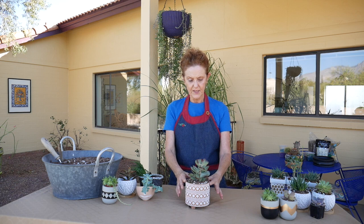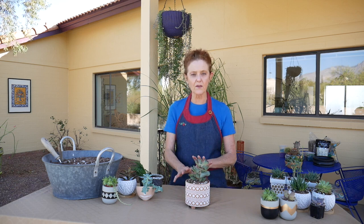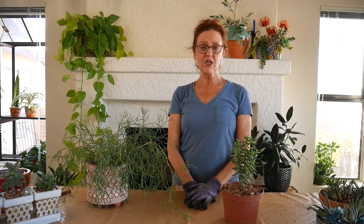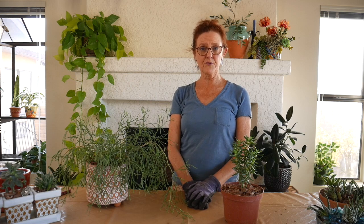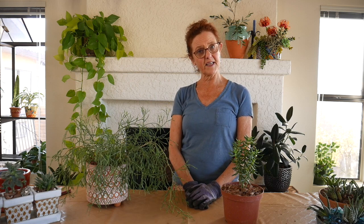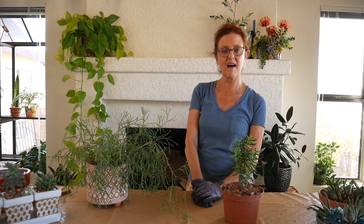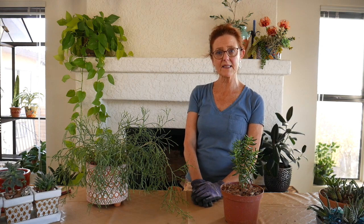And this is my darling new Calico Hearts plant. I haven't seen one of these in ages, so I was thrilled to get it at EcoGrow here in Tucson. There will be more information in the blog post, and I'll have some links on the website joyousgarden.com and in the description box down below.